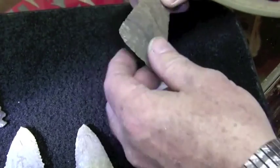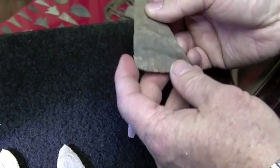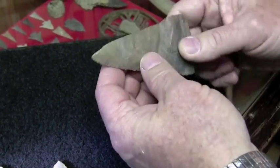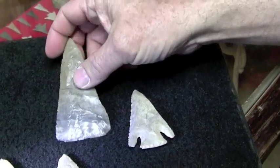This could be the preform before they notched it of a Lost Lake. It's real sharp. This is called a Cobbs Triangular in this region because it's not notched, but it is double beveled and sharpened to such a fine edge. I wish you could see and feel how sharp it is — you've got to be careful handling it, it's so thin.